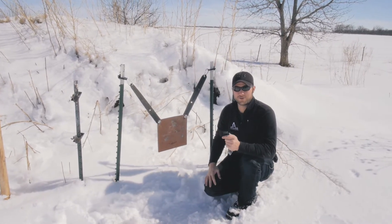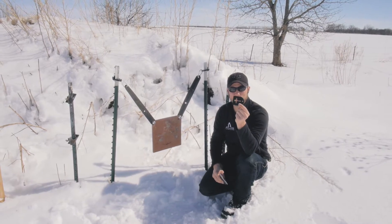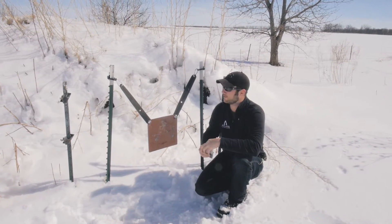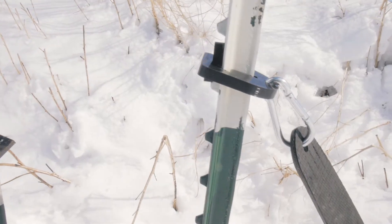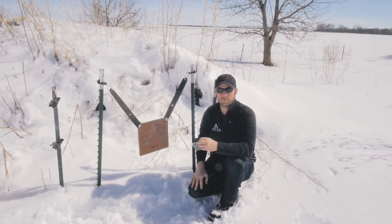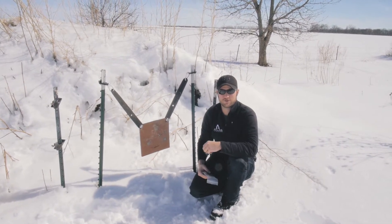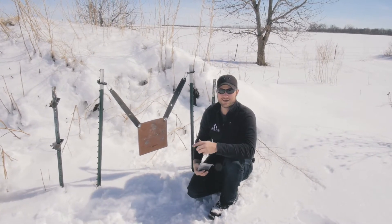Hey guys, Jake and I are out here today on the range. We're going to do a little testing. We've got a new 3D printed T-Post mount that we're going to try out — basically these right here. If they work correctly for this test, we're going to put them up on the website. You guys can download them for free and print them out if you've got yourself a 3D printer. So let's get to it.